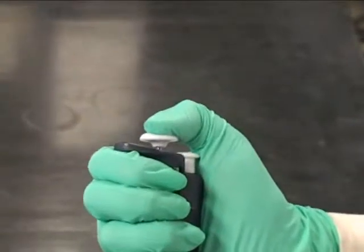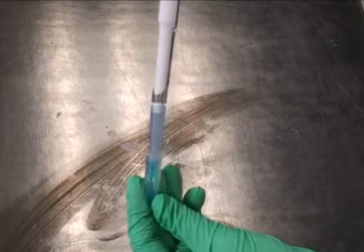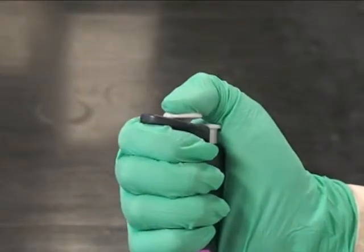Push the plunger down to the first stop and submerge the tip into the liquid. Slowly let out the plunger. To pipette the liquid out, push the plunger down to the second stop.